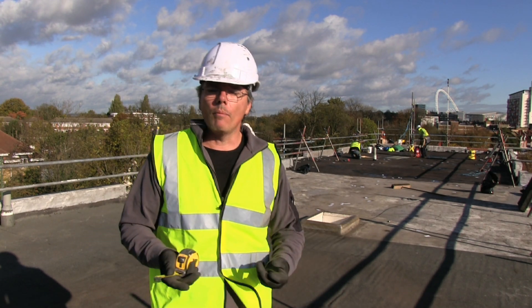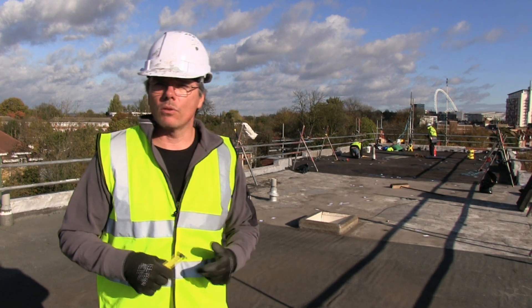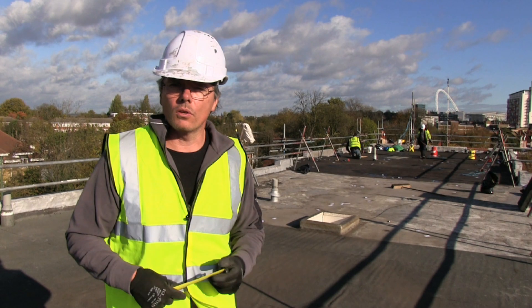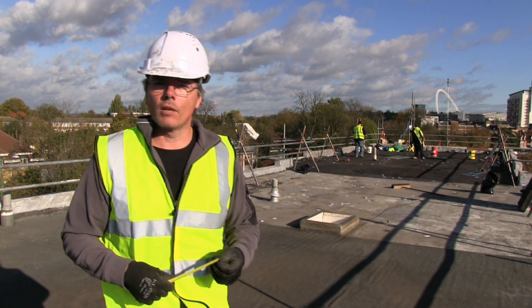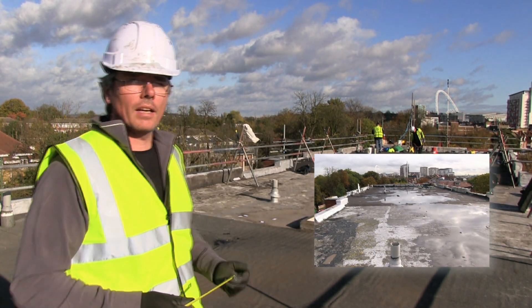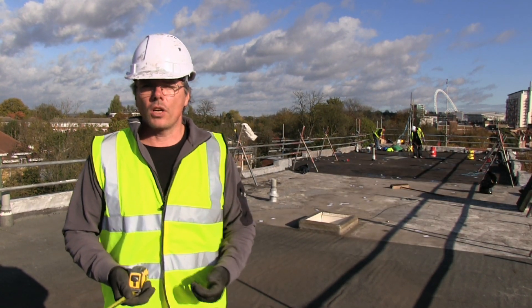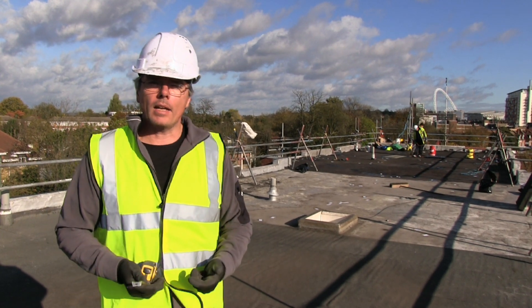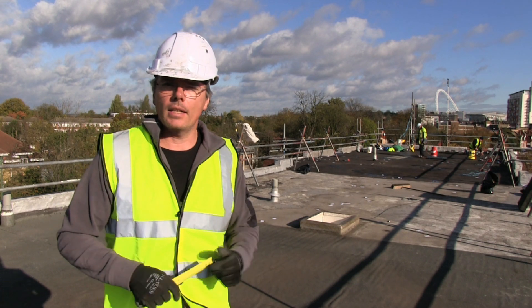So we started to work out what the customer wants and what we can do in respect of the roofing system. The customer wants a good roof that's going to last a long time. We need to choose a system that can go over the top of this existing roof. When we looked at it initially, we could see puddles down the centre, so we know the falls aren't good and there's standing water — meaning we need a system that can be overlaid onto an existing roof and also tolerate standing water.